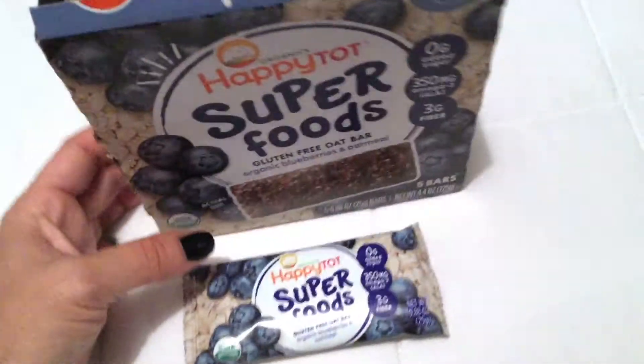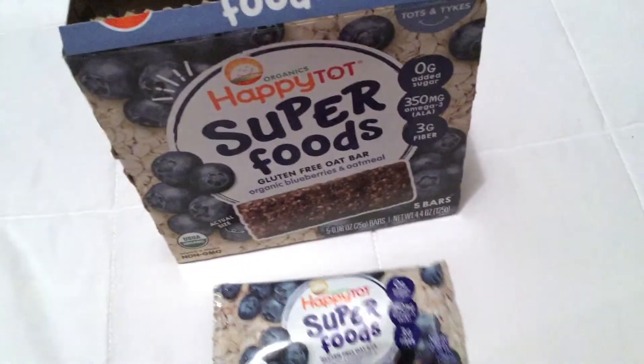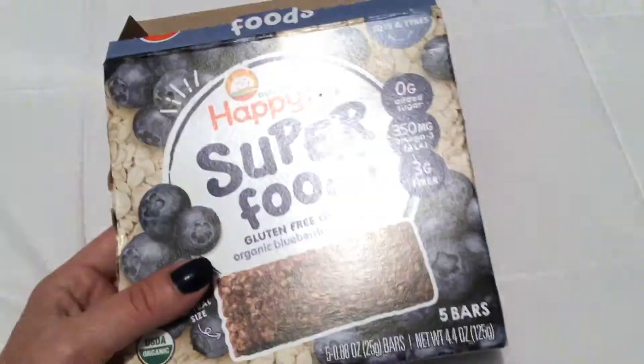It's a little bit green but it's definitely easy for them to chew. I break it apart not because I have to, but because it just makes it easier for him to eat. This is the blueberries and oatmeal flavor — I've actually tried a piece myself and it's really good.